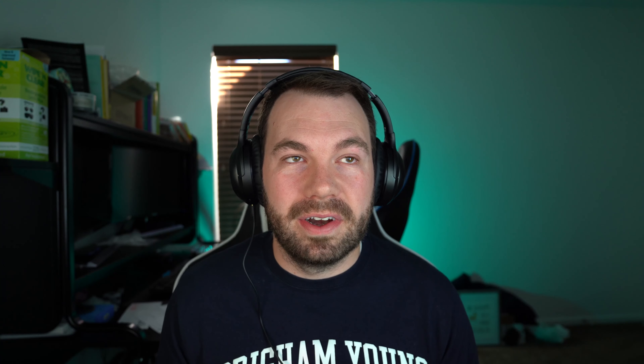Lastly there's an omnidirectional mode that picks up audio from all around the mic — useful if you're using the mic as a speakerphone in a meeting or you're in a group and you all want to be heard equally. Besides the mode knob, there is also a gain knob on the back of the mic that lets you control the gain. Up to this point I've had the mic at about 45% gain, which gets me really good volume for speaking.